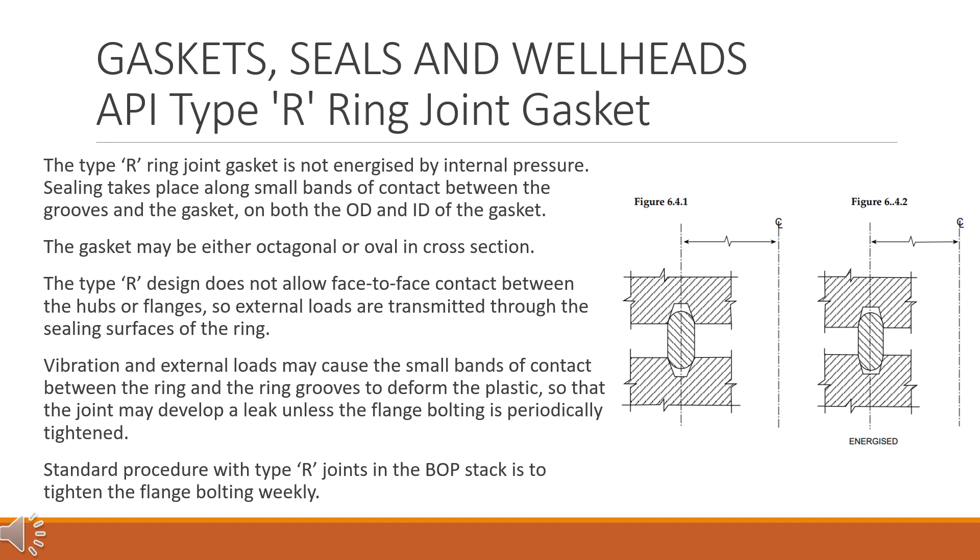The type R design does not allow face-to-face contact between the hubs or flanges, so external loads are transmitted through the sealing surfaces of the ring. Vibration and external loads may cause the small bands of contact between the ring and the ring grooves to deform the plastic, so that the joint may develop a leak unless the flange bolting is periodically tightened.